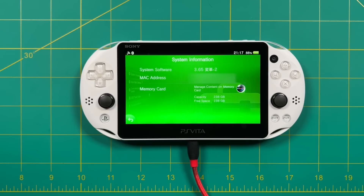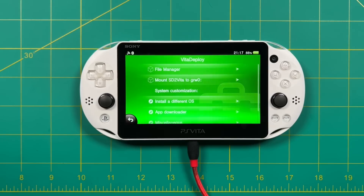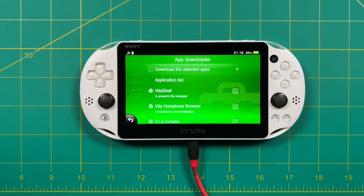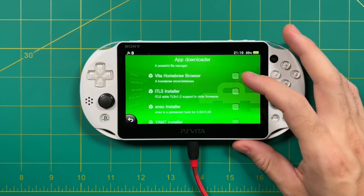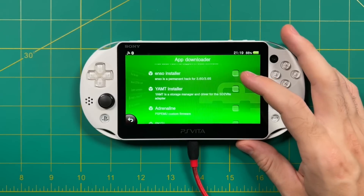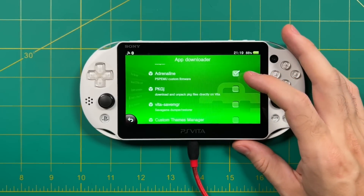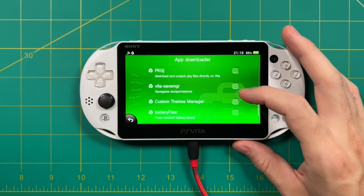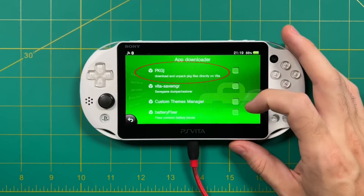While I still have you, let's go over a couple of other important things when first setting up a PS Vita. In Vita Deploy, go to App Downloader. First we'll install Vita Shell — probably one of your best friends, a great file manager. There's also a Vita Homebrew Browser, but it's been down a lot lately, so I'll show you how to install things manually. We're also adding the ITLS installer, which lets us access the PlayStation Store. The Enzo and YAMT installers we don't need — we've already done that. If you want to access PSP and PS1 games, I recommend Adrenaline — I have a full guide and video for that on my website. There's also an app for accessing backups of PS Vita, PS1, and PSP games, though I'm not going to show that one off here.